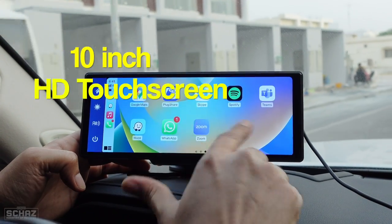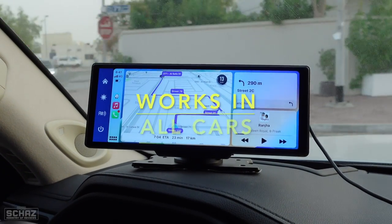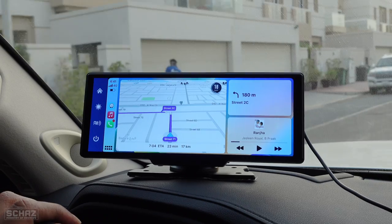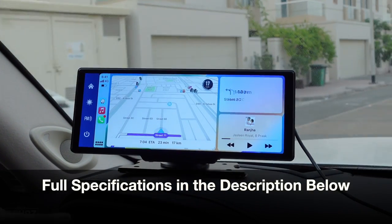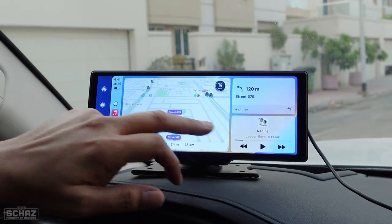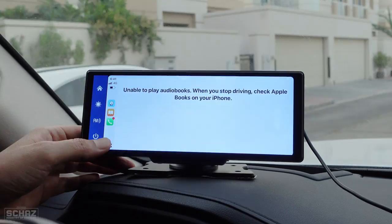It's a 10-inch HD touchscreen that sits very nicely on the dashboard of the car and has functions like wireless CarPlay, wireless Android Auto, navigation, music, and many more. You can find all the specifications in the description or click on the product link below. This is an ideal solution for cars without a screen, or for cars with a screen but without the CarPlay or Android Auto function.